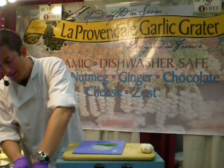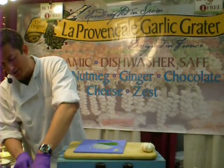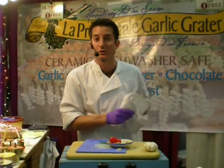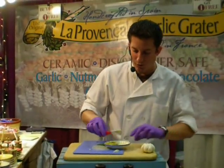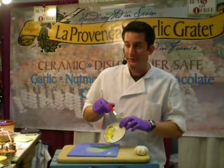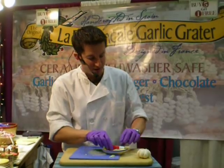When you buy these online, remember they're all hand-crafted in Spain — they're near $30 after you pay shipping and handling, almost $30 at your door. You do it here today, they're $20. For $20 you get the original handmade grater from Spain and the brush — that's how you get out the garlic or the lemon zest. We give you the brush for free.